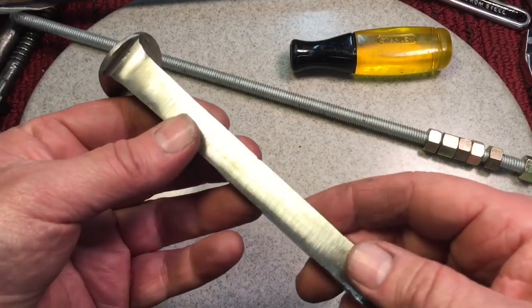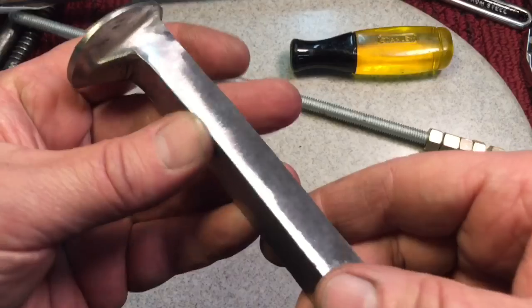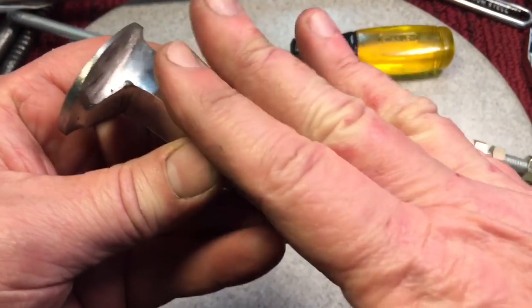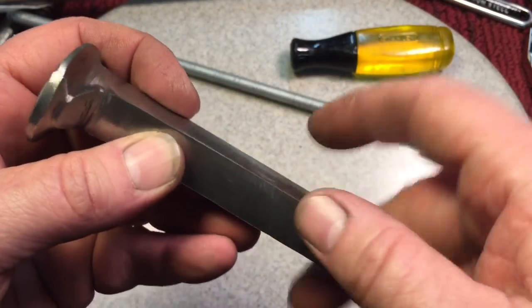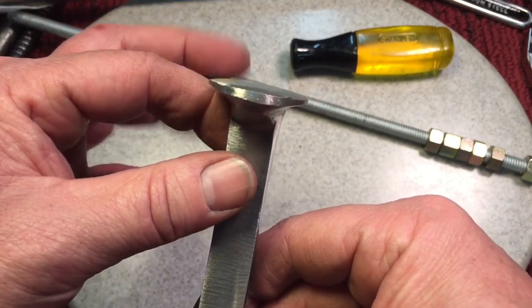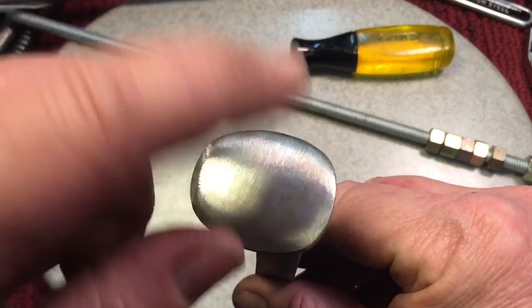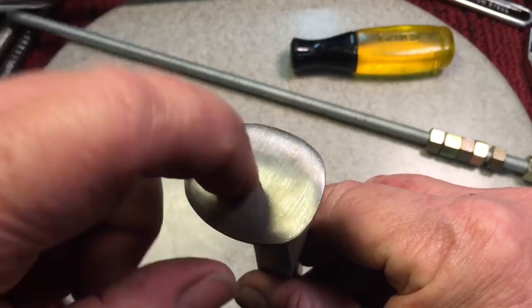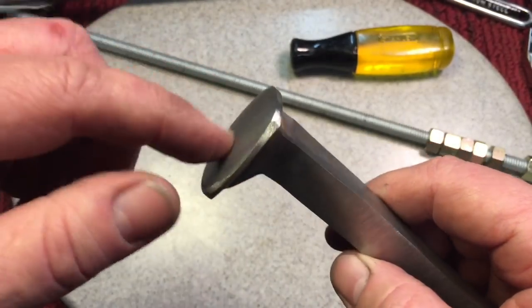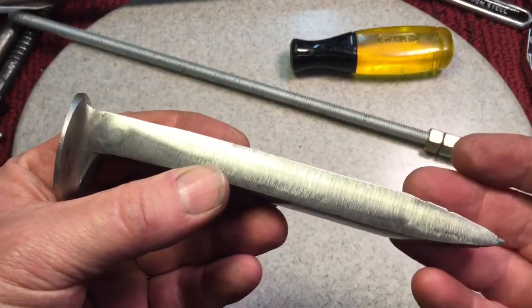We have about an hour into this. We used the flap discs, working our way down to a worn disc. Remember I was telling you about the edges — every time you take a little bit off here and here, you're going to have a sharp edge; that'll all be removed. We're trying to keep the head flattened out to where we want it, because it is going to be a hammer face. These do come rounded, but you've got to keep dunking this in water — you don't want to change the temper. These are tempered well for a hammer face.